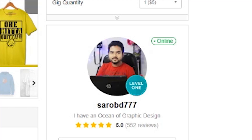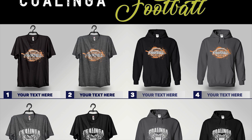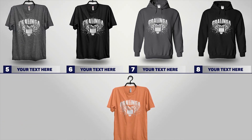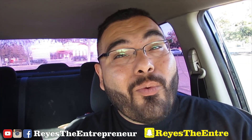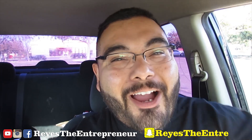Before I go, I want to give a huge shoutout to my Fiverr designer — he made these designs and even made me a flyer so I could pass out to sell the shirts. I'll put his link in the description below. Check him out and let him know Ray's Entrepreneur sent you. Hope you enjoyed this video — if you did, press the like button. I'd like to know what company you use for heat transfers, so put their name in the comments below.